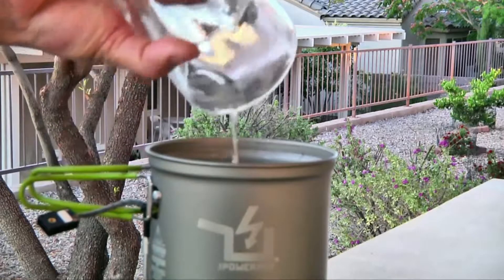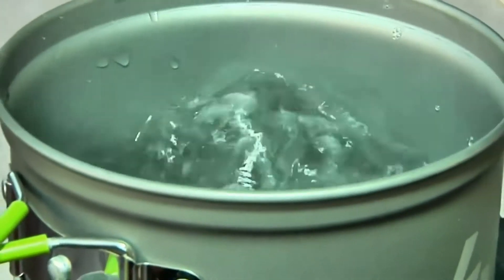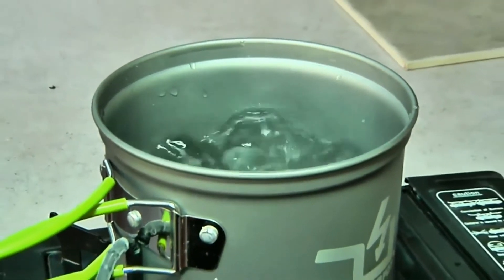Boiling water is perfect for generating power because the steam carries away much of the heat, always keeping the cool side cool, letting you charge faster and longer. In fact, you must boil water to make the PowerPot charge properly.